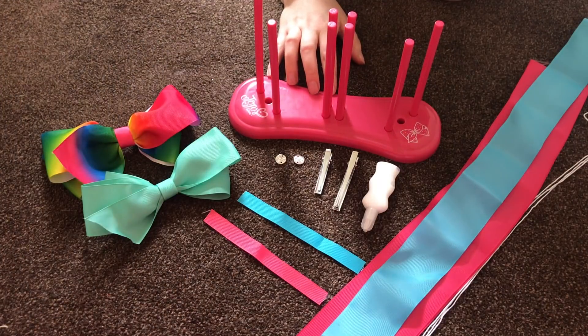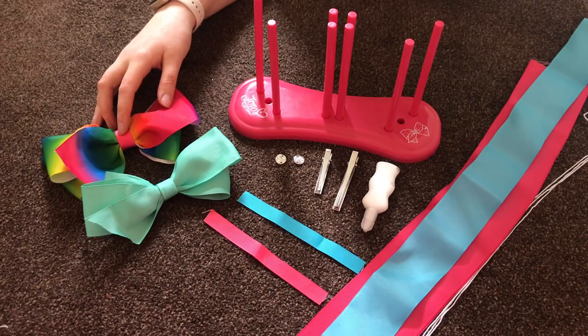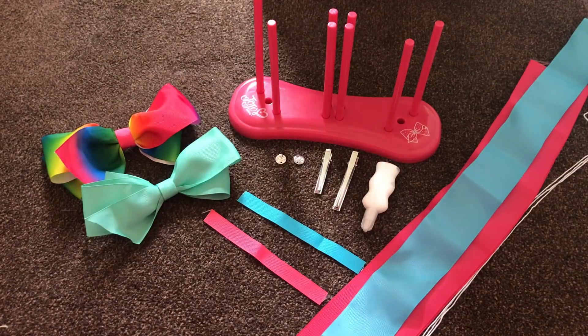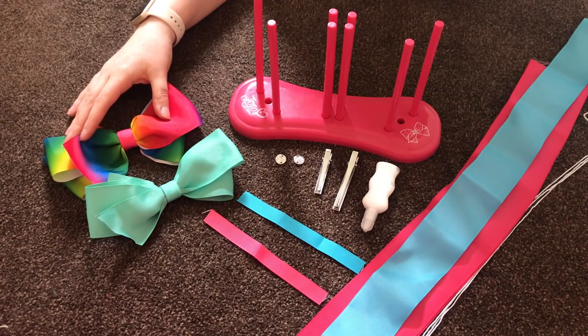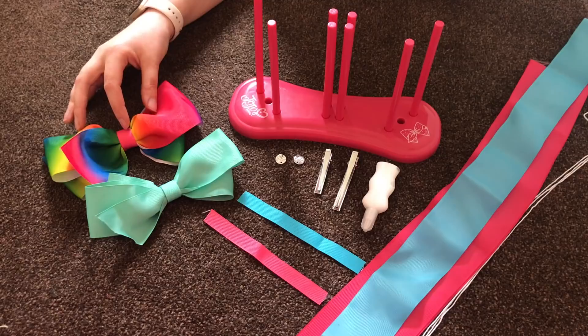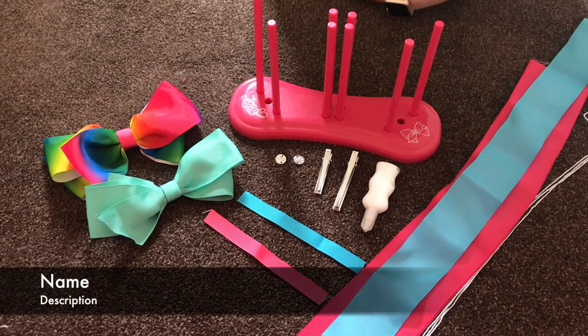Hey everyone, it's Mother Geek here. I'm getting well out of my comfort zone today and I'm going to attempt to show you how to make a Jojo bow with the Jojo bow maker kit. We were sent this to review and I've already made two bows. I'm going to be honest, it wasn't easy — the instructions weren't great — so now that I've finally figured it out I thought I'd do a quick video.